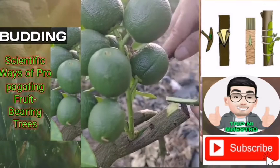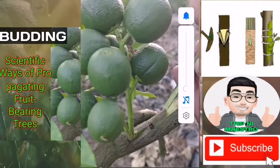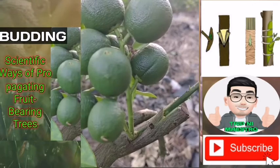Clip off the leaves from the bud sticks, leaving one half inch of the leaf stock for a handle. Discard the soft tips of the bud sticks.